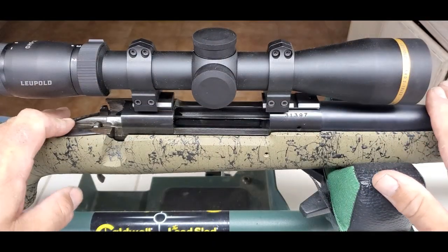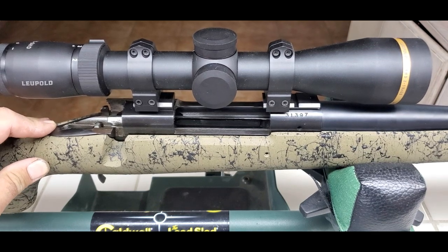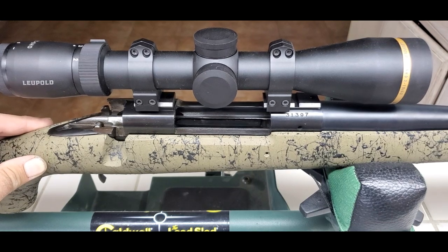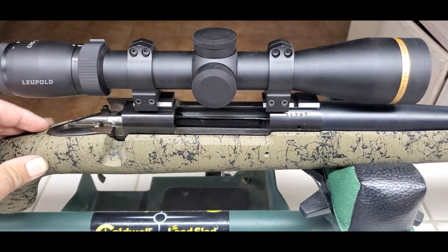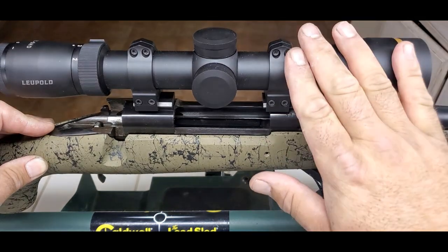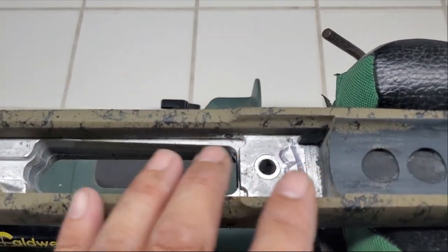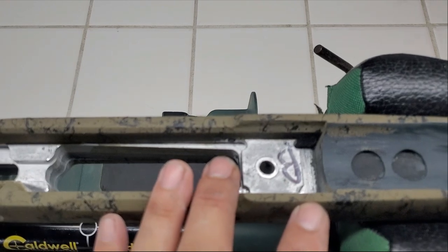This is why bedding is very important — watch this movement. This is a pretty expensive HS Precision stock with a full-length aluminum chassis, and you can see that movement right there. That's not good, and for the most part we bed rifles because it removes that. So I'm going to go ahead and bed this. The next step is to rough up the surface and remove some material so there's more surface area for the bedding to adhere to.